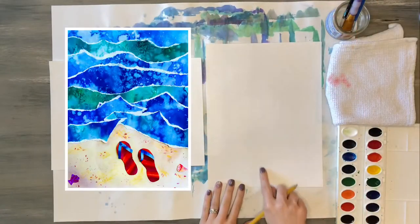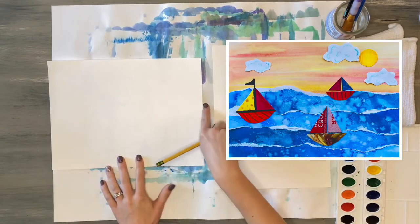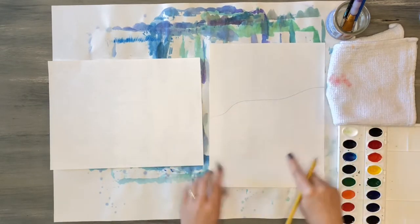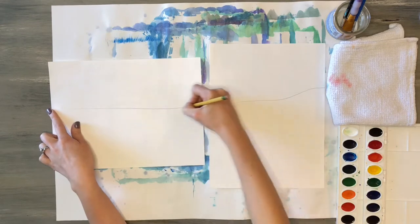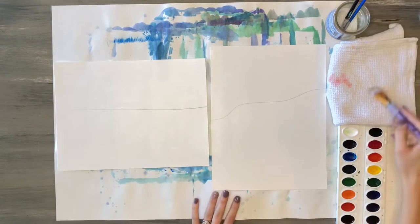I recommend using cool colors to make your ocean waves. Be aware of the position of your paper when you begin — this artwork can be tall or vertical, or short and horizontal. For my flip-flop artwork I'm going to create a diagonal wiggle line across my paper, with the bottom half as sand and the top as water. On my other paper I'm going to draw a straight line across, with the bottom as water and the top as sky.